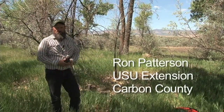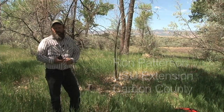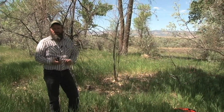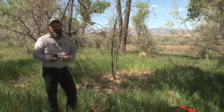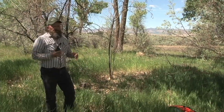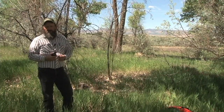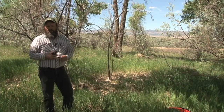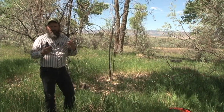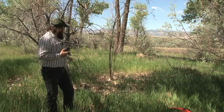One of the reasons we've gone to mostly using glyphosate is we've tried some other products and soil activity is a critical factor. With this cut stump treatment, if the chemical has some soil activity — such as imazapyr, or habitat, or arsenal — then we may have some unexpected or unintended consequences. There's a spot right here behind me.